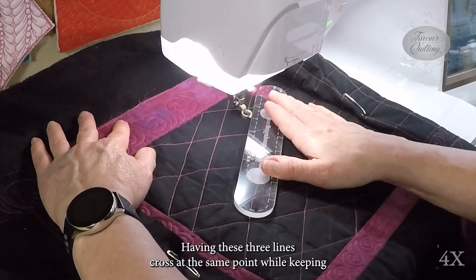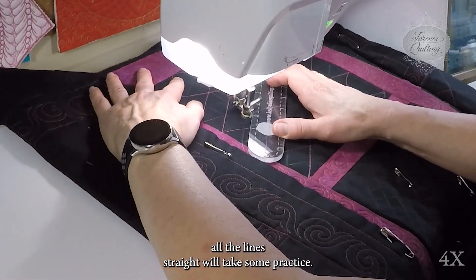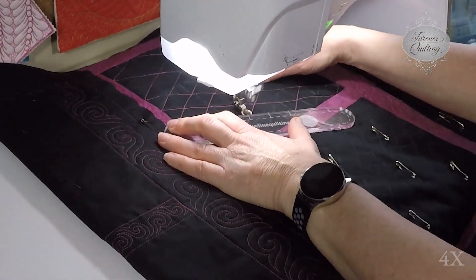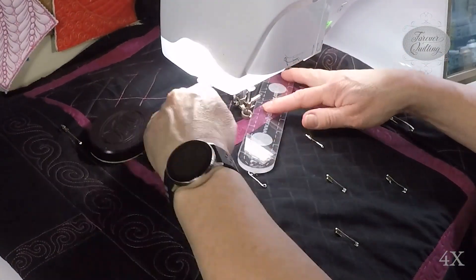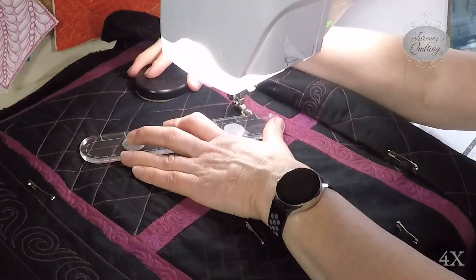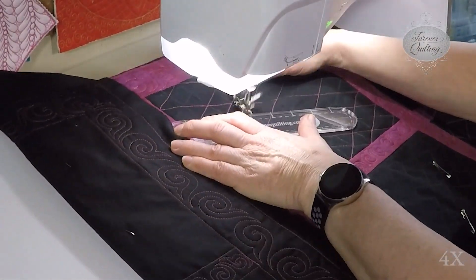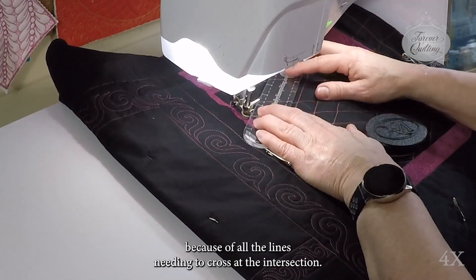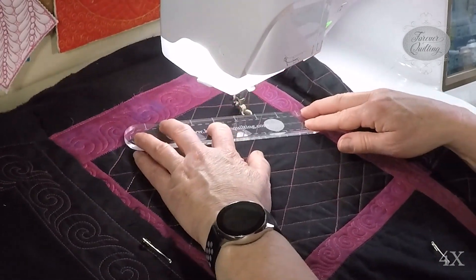Having these three lines cross at the same point while keeping all the lines straight will take some practice. Even though this traveling path and design is simple, it is probably one of the most challenging designs we will work on because of all the lines needing to cross at the intersection.